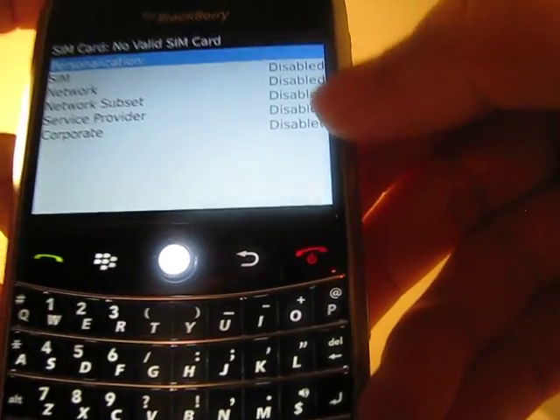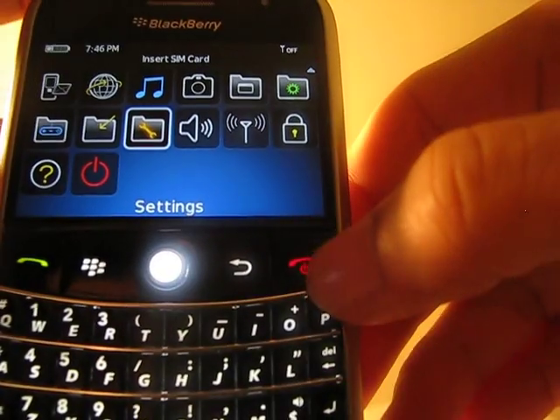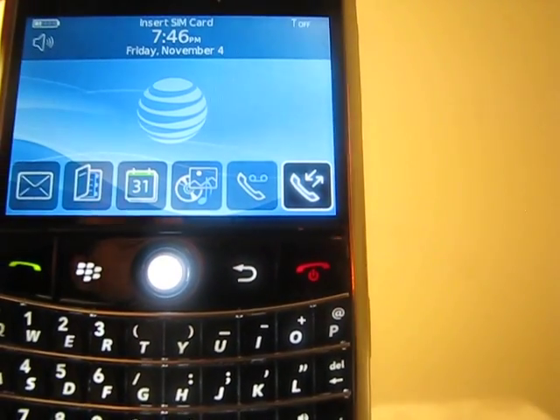It also says all options disabled. My phone is now fully unlocked, but just remember you have to remove the battery, take everything out and restart your phone, and your phone should be ready to go. Thanks for watching.